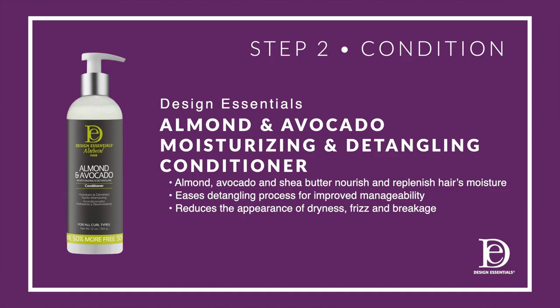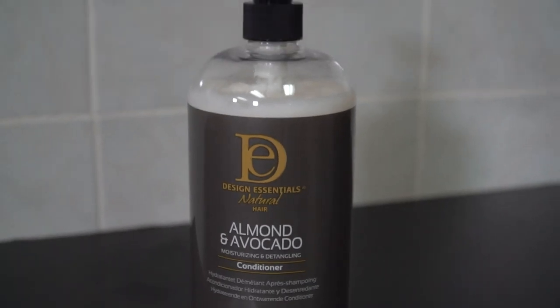Step two is to condition with Design Essentials Almond and Avocado moisturizing and detangling conditioner. It provides intense moisture and hydration, a slip on the hair for easy detangling and manageability, a luminous shine, and is great for all hair types.